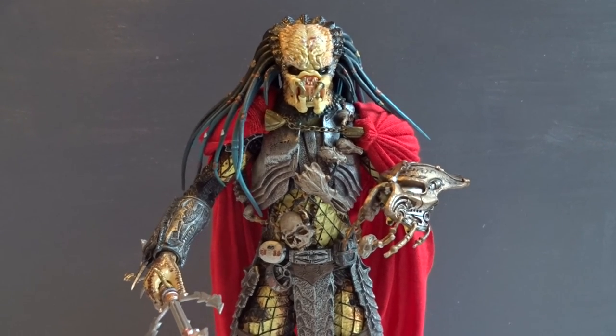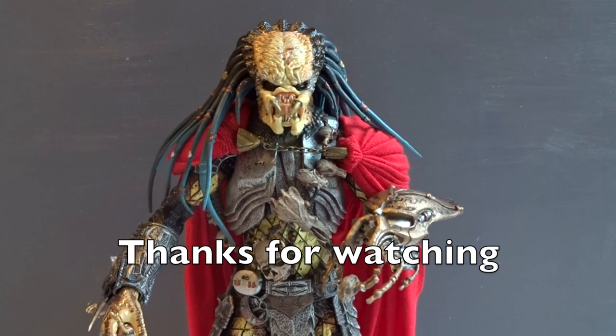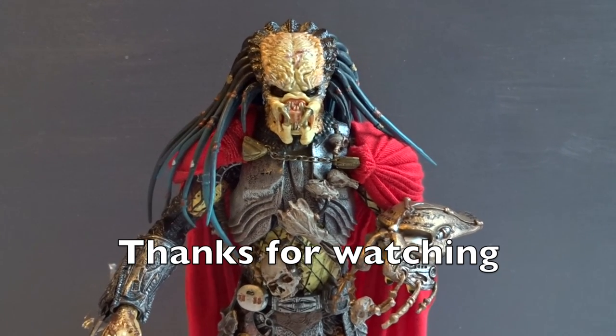In the end, I still recommend to pick up this figure. Thanks a lot for watching — leave a comment or subscribe if you'd like to see more.